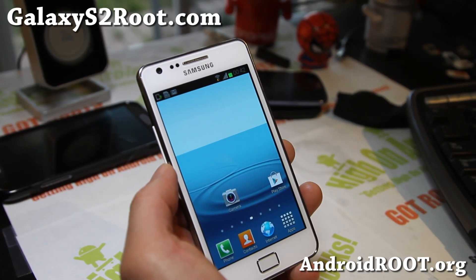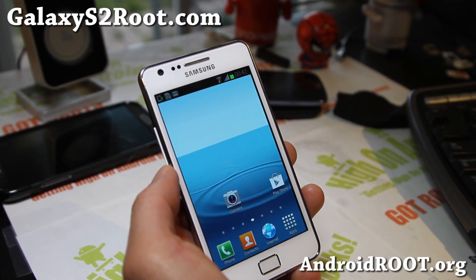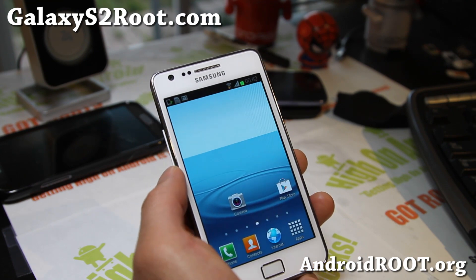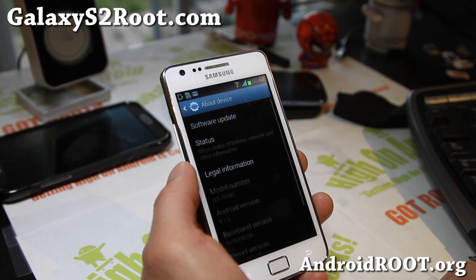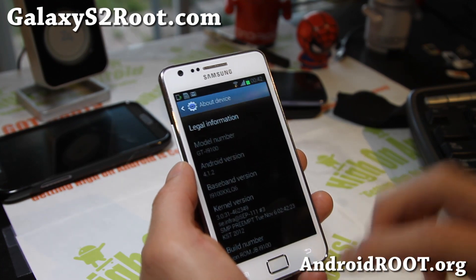Hi folks, this is Max from GalaxyS2root.com. I've got the Lion ROM here for ROM of the Week this week, so let me show you around.